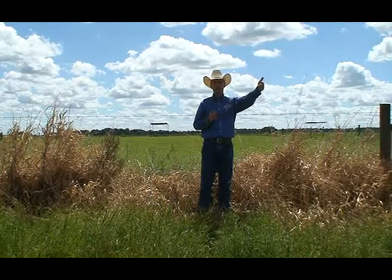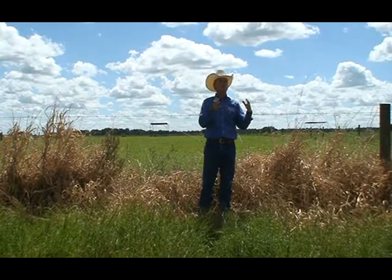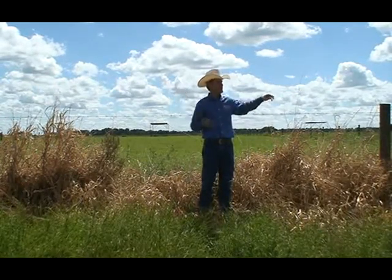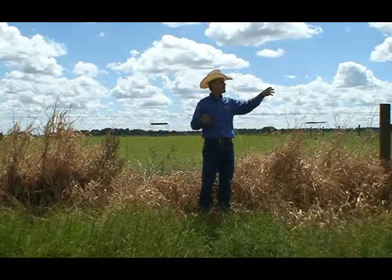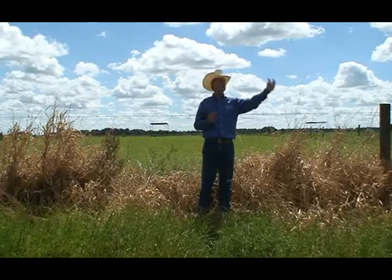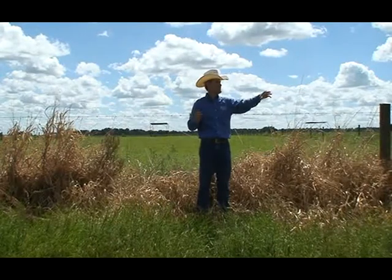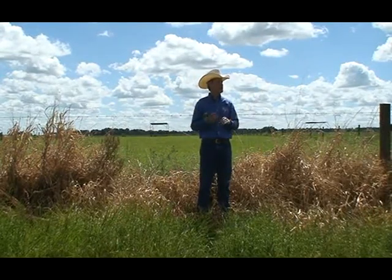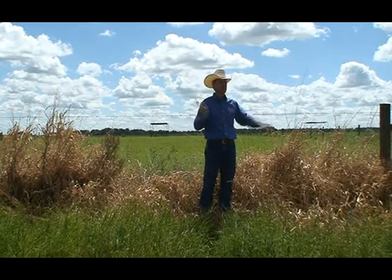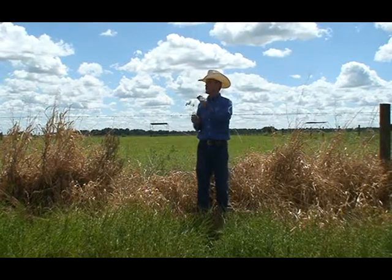We have these two cultivars planned for release next year. They will get official names, and some producers will receive plant material and start multiplying and selling to other producers in different regions. The Florida Cattlemen's Association is in charge of identifying producers who will multiply the material around South Florida, where limpo grass is popular, and those producers will start selling plant material to other producers in the near future — probably next year.